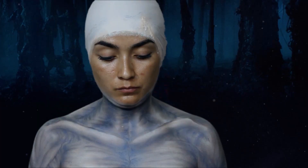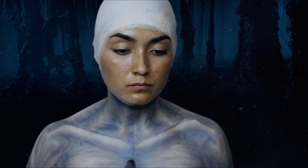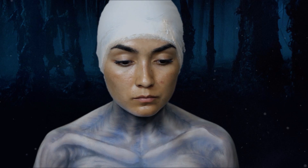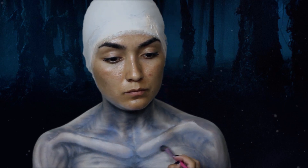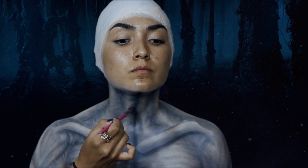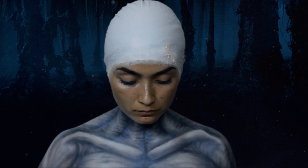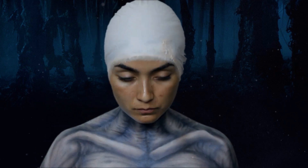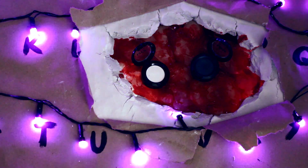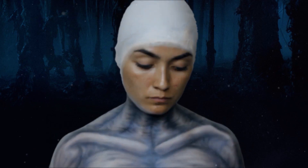Tomando la sombra gris oscuro, marcamos nuevamente los extremos de los músculos con la misma brocha plana. Esto ayudará a dar más profundidad a nuestros músculos. Después, con esta sombra blanca y una brocha esponjosa vamos a resaltar los músculos, pasándola solamente por el centro de cada uno y por las partes que queramos que se vean más levantadas.